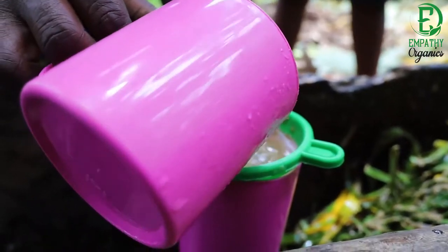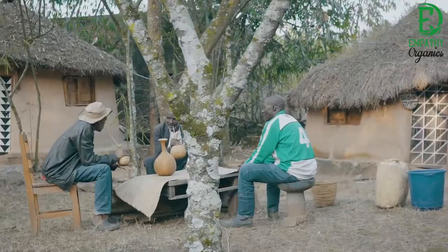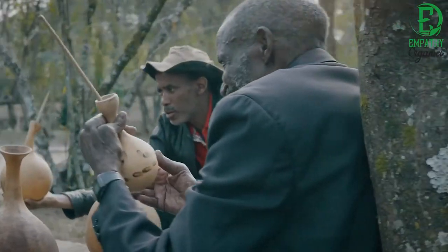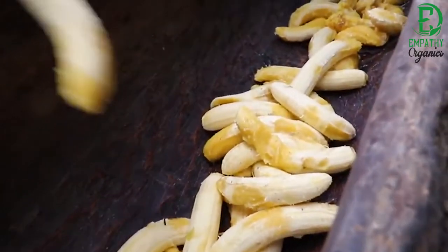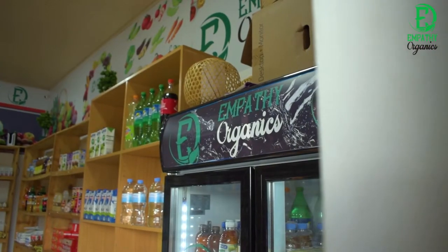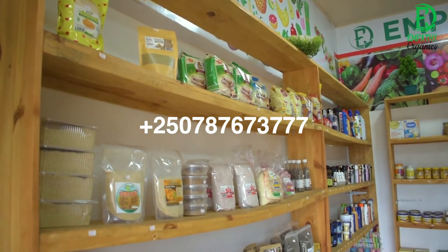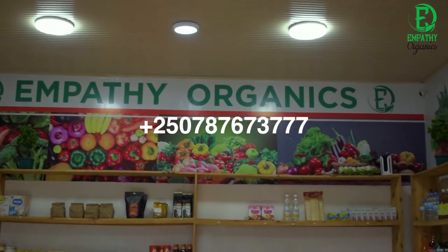After fermentation, the mixture is filtered. The beer is then packaged in glass or plastic bottles. In commercial production, the beer must be pasteurized before packaging to stop fermentation and extend shelf life. The banana beer can be found in our store located in Rameda Giparo. For more information, call +250 787 673 777.